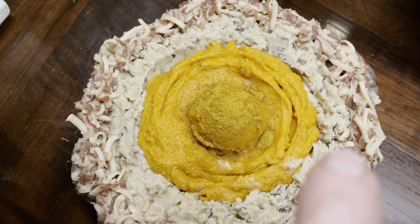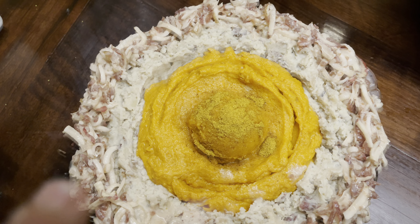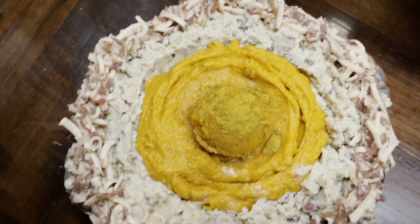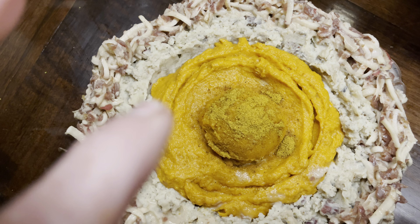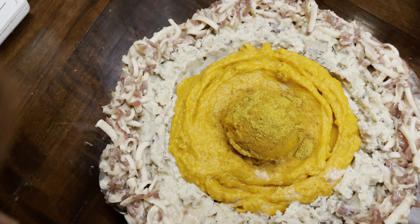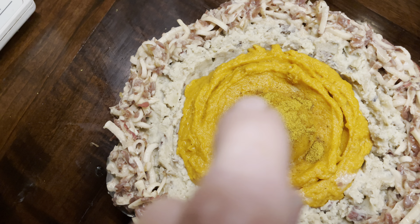I forgot to put the egg in — I was going to put some egg in the crust to help bind it together. So what I'm doing now is just putting a layer inside of a couple of eggs, which will help to bind it together. It's actually quite sturdy anyway, so I think it's fine.